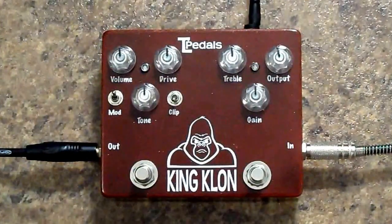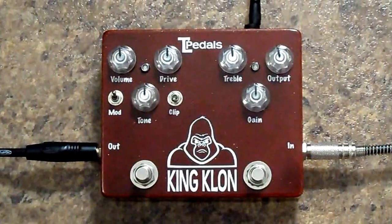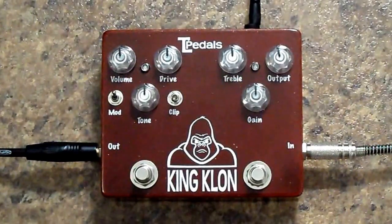So that's a quick demonstration of the King Klon. Check us out online at tlpedals.weebly.com or on Facebook at TL Pedals Canada.